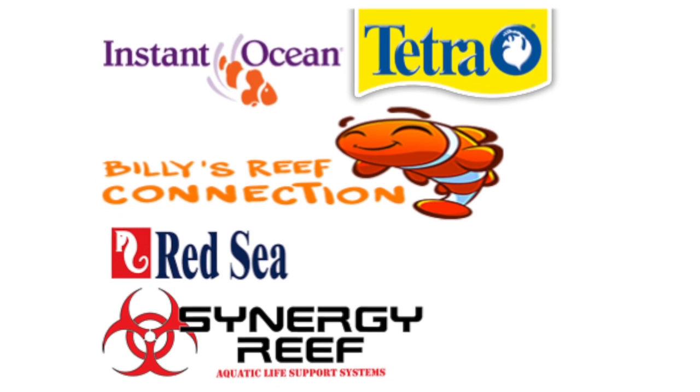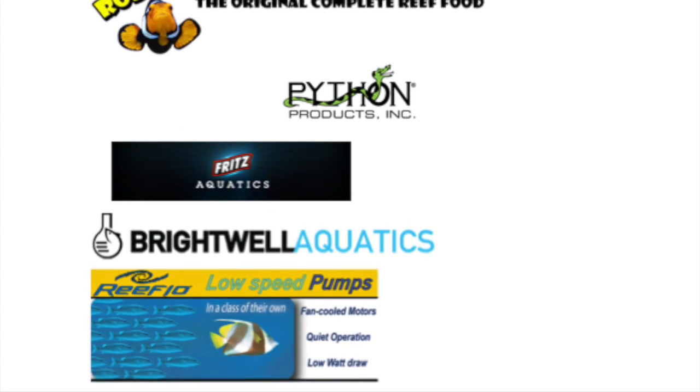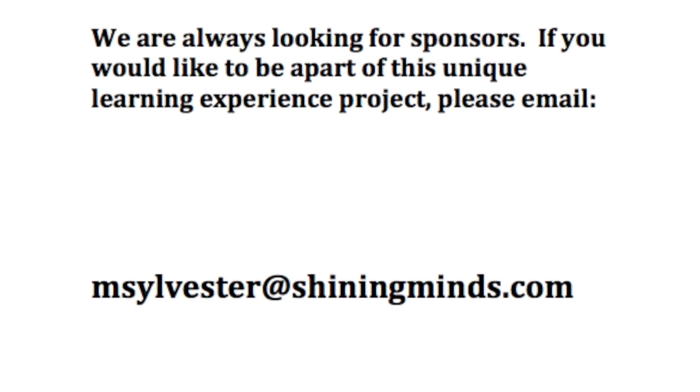We look forward to creating more partnerships with sponsors in the future. If you are interested in supporting this beautiful educational learning experience, please email msylvester at shiningminds.com to find out how you can be a part of redefining education.